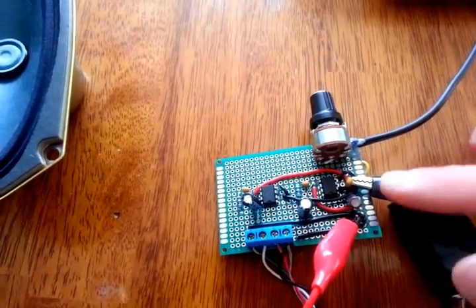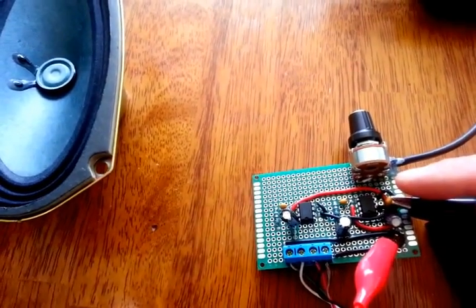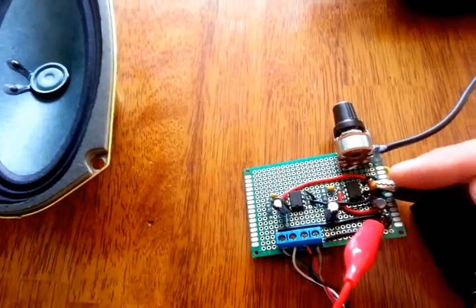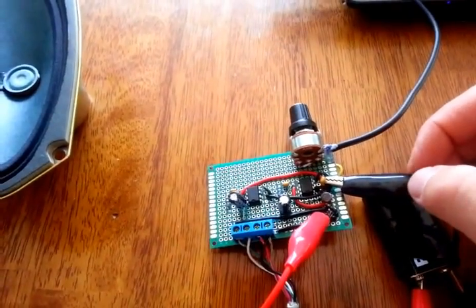But I did add some bypass caps. I added a 10 mic and a 104, which is a 0.1 mic ceramic capacitor, to try to bleed some of it off. I can't really tell much of a difference but some people online seem to think that was a good idea.